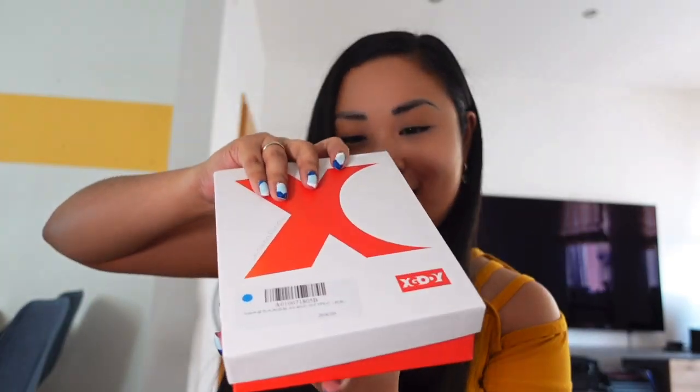Oh my gosh, what is inside? There you go. Are you guys ready? The inside is — oh my gosh — it's a phone! Oh my god, look! This is the inside.